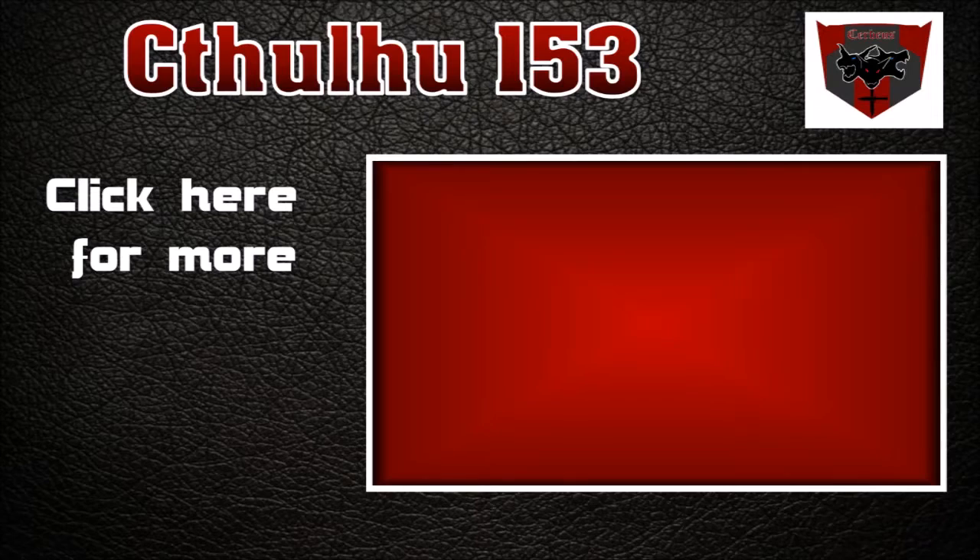Thanks for watching this episode of Cthulhu Picks 5. Please let me know in the comments below if you agree or disagree with my picks, and what you would have changed about my list. If you liked this video, please subscribe to get updates on future videos, and check out my team Cerberus Tactical Airsoft on Facebook. Now get out there and play!